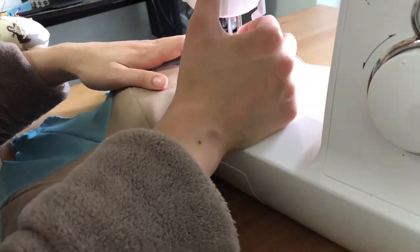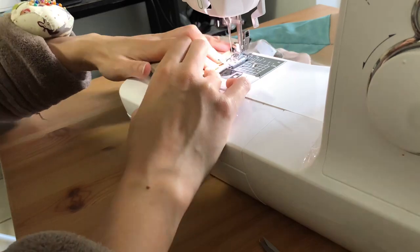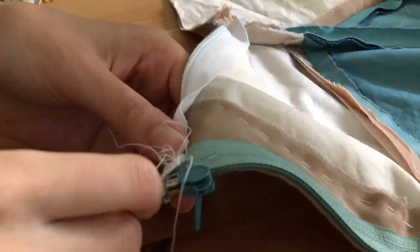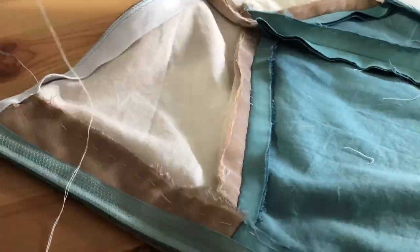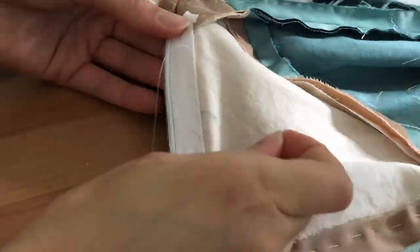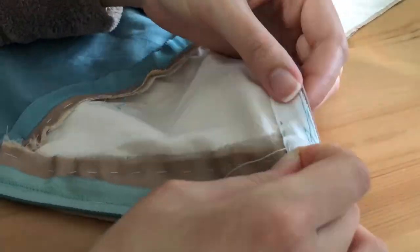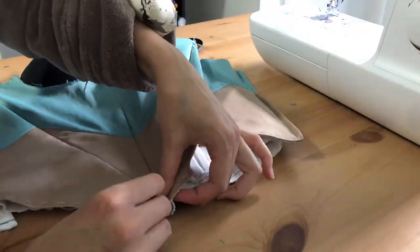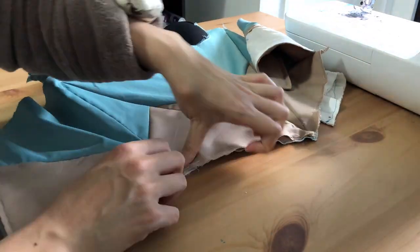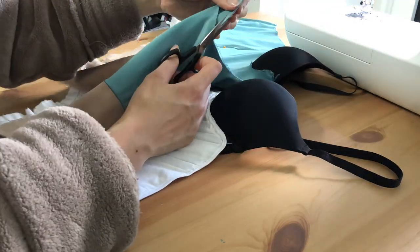Back to binding the bottom edges of the bodice layer — remember those cotton tape pieces. I flipped those under and then top stitched very close to the bottom edge to keep that in place. I also hand stitched it to the inside of the bodice, making sure not to have the stitching visible from the outside — only going through the cotton lawn and the cotton tape. Those are the back pieces, the bottom edges of the back pieces bound. The boning is now in: the three boning pieces — center front and the two V-shaped side front pieces.